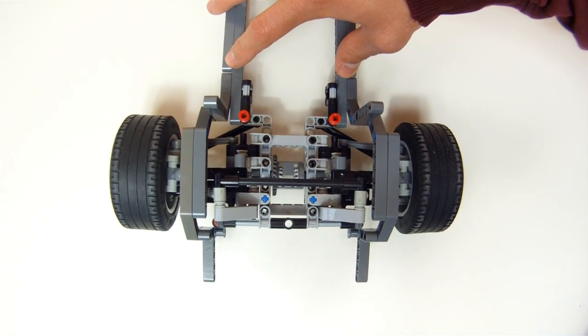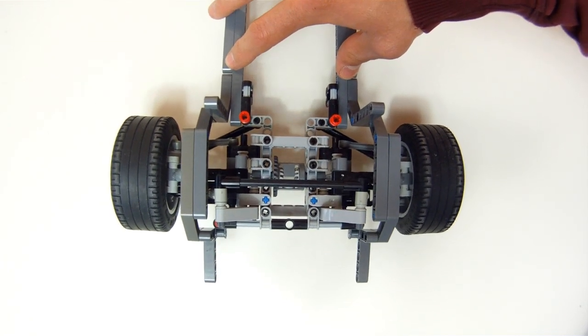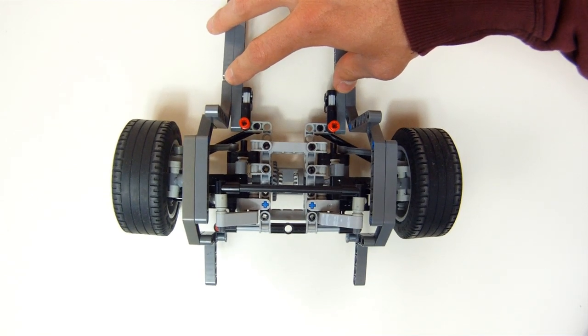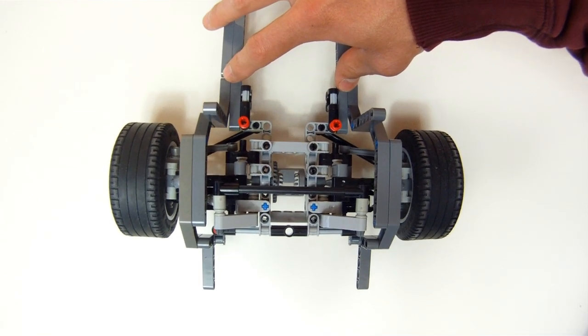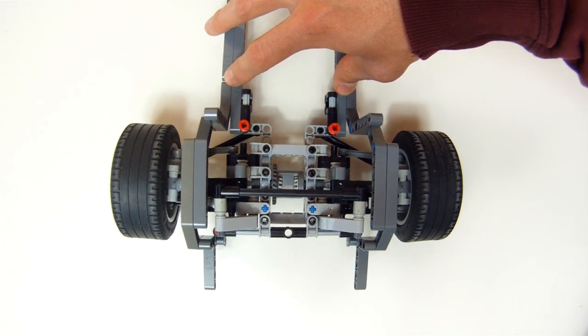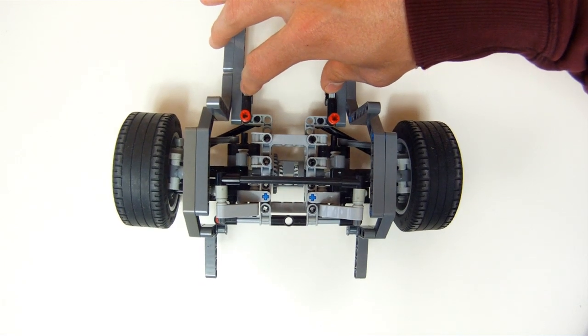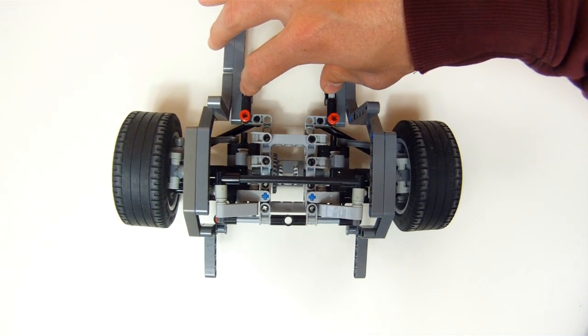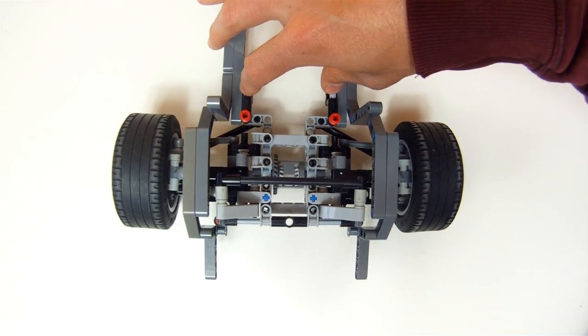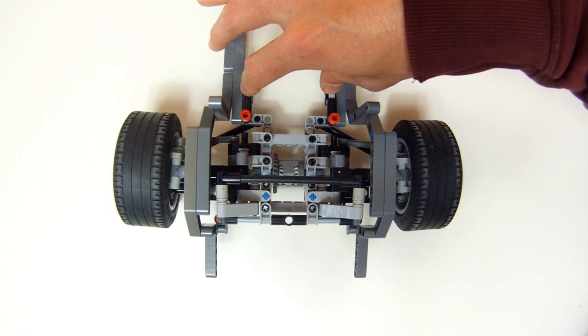You can see here in the video that when the suspension is compressed, the front of the wheel is pulled to the inside. That means when the car is going into a turn, the outside rear wheel steers slightly in the same direction as the front wheels. This prevents the rear axle from snapping out during cornering and surprising the driver with oversteer in a fast corner.